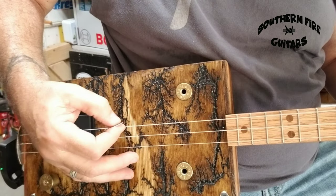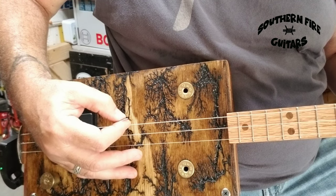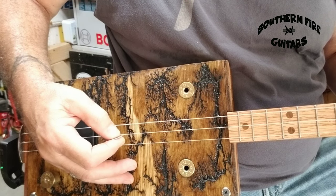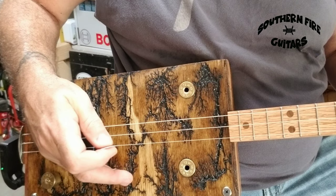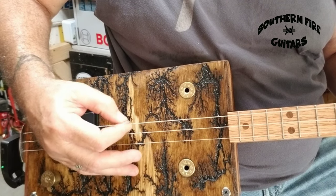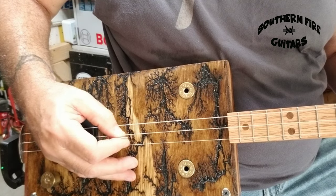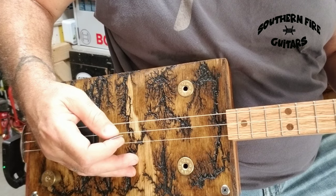I'm just taking my pick from the bottom string doing a downstroke, and then on the second string doing an upstroke. I'm taking these fingers here and anchoring them to the box just to keep my hand steady, and I'm just going back and forth like this. That's pretty much what the right hand is doing during the little rhythm part.